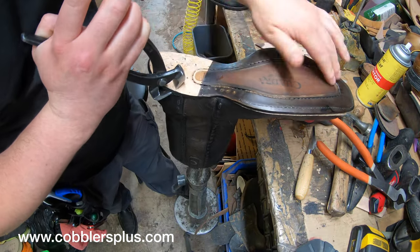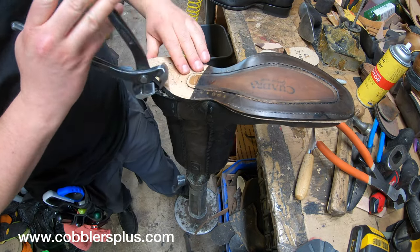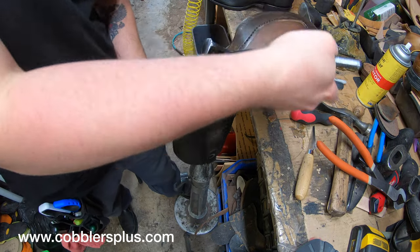We've got the stitches all cut, and it definitely looks like this center stitch is just there for pretty much decoration. But once the sole is off, we'll know a little bit more.